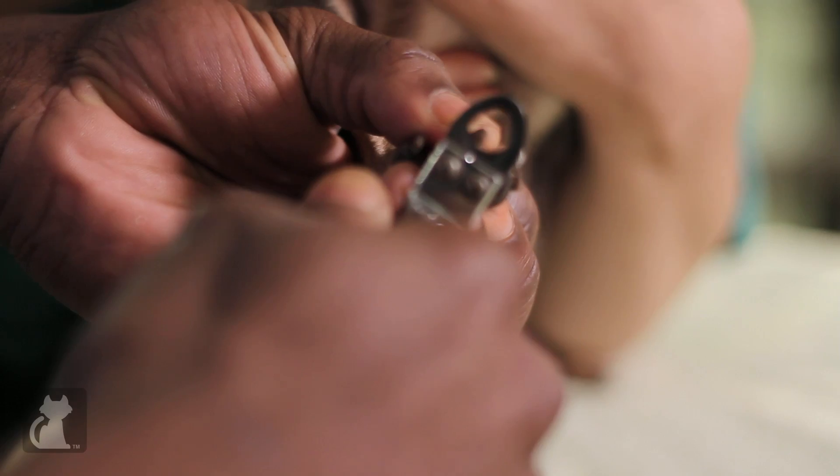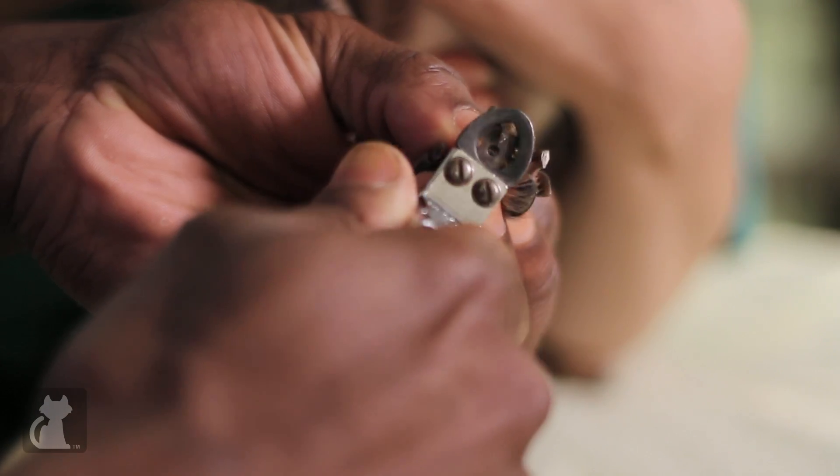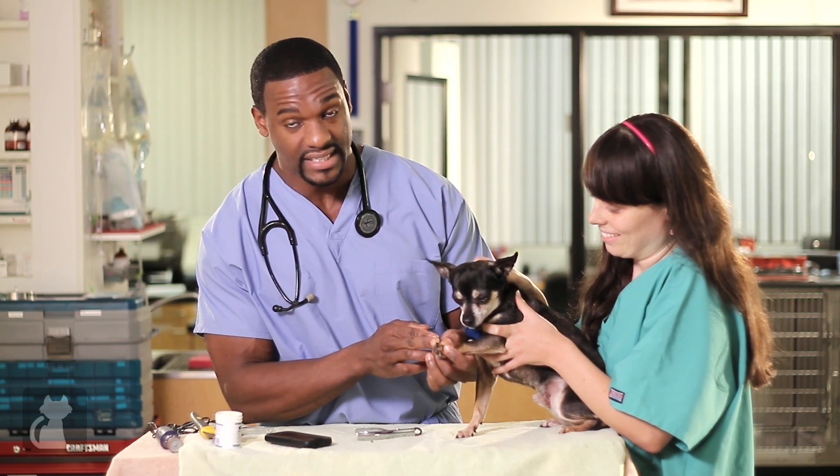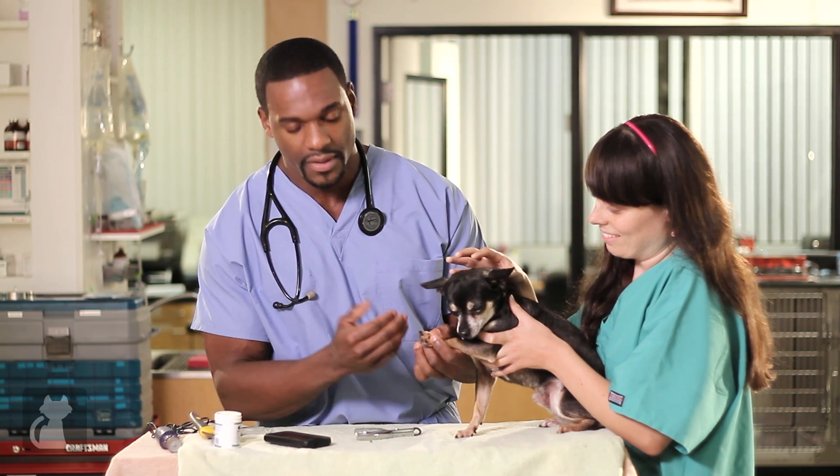We're going to try the guillotine nail trimmer first. Hold the paw in your hand, and you only want to trim off a little bit of the nail. We put it here — and simply like that. Look at the nail and assess it to see if there's any bleeding. No bleeding — we can move on to the next nail.